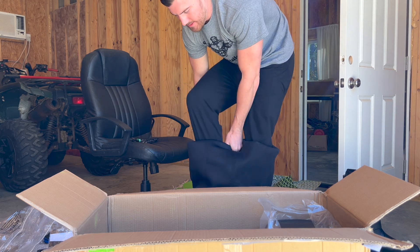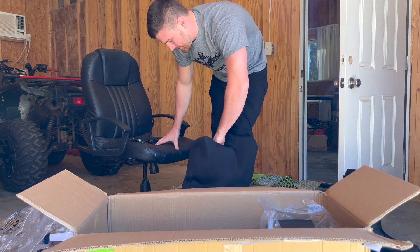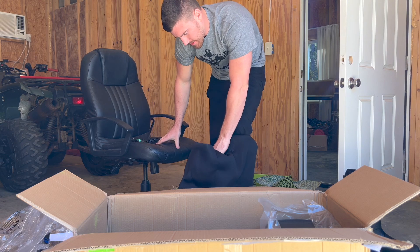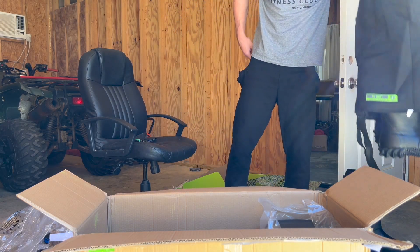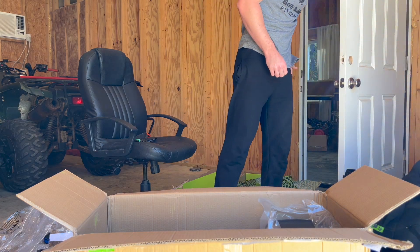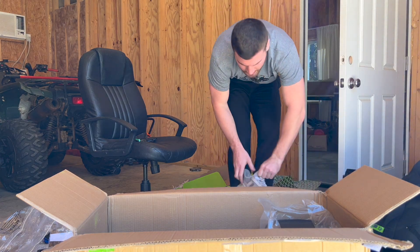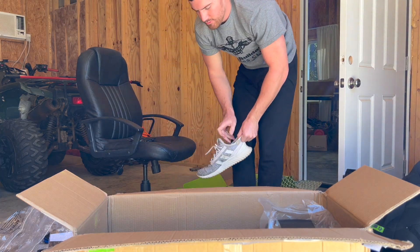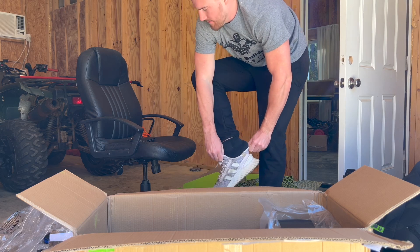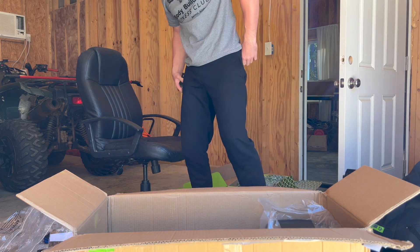I'm definitely taking these with me this weekend — I'll stay warm. All right, let's get back to unboxing, I'm having a lot of fun.